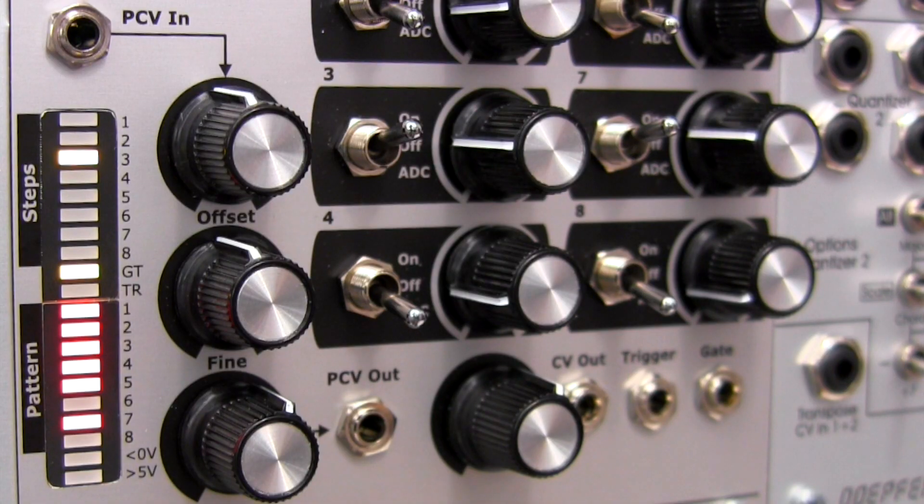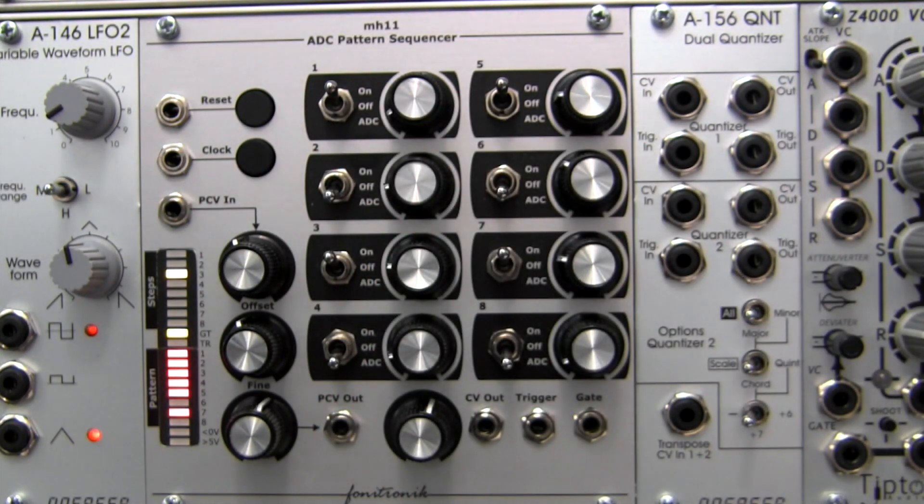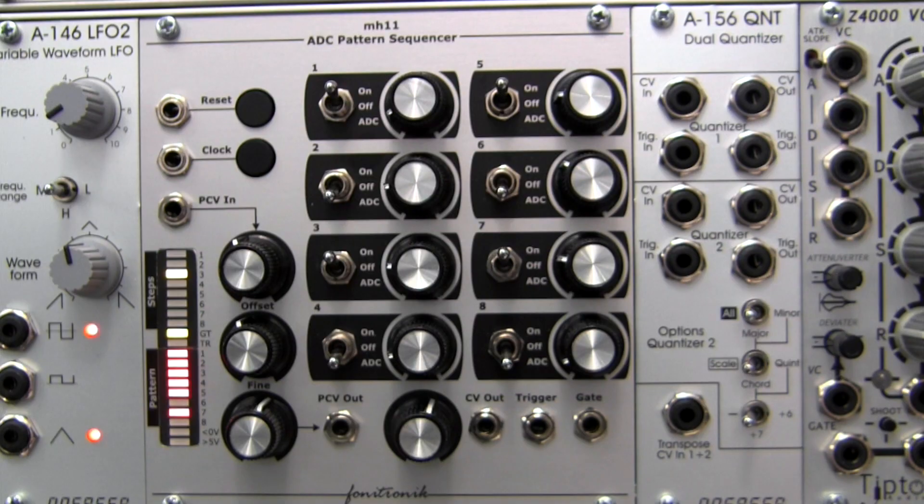Next, let's talk about the third mode found at each of the eight steps, labeled ADC, right at the bottom. This mode allows for a step's gate to be sent to the analog-to-digital converter. In this process, analog voltages are converted to a binary 8-bit pattern. A simpler way to understand this is a series of ones and zeros, or on-off voltages.